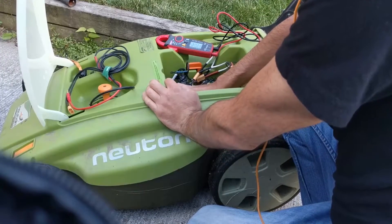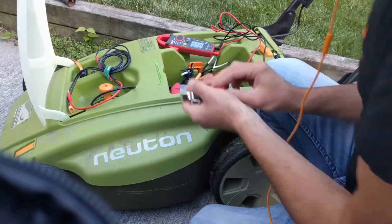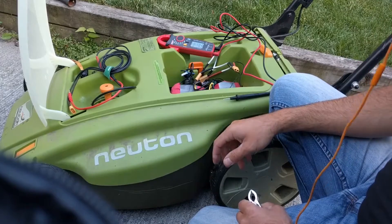So the next test I'll do when my lawn is actually longer is we'll time it and see how long it takes for me to actually do the mowing, and then maybe we can compare it to the lead-acid.